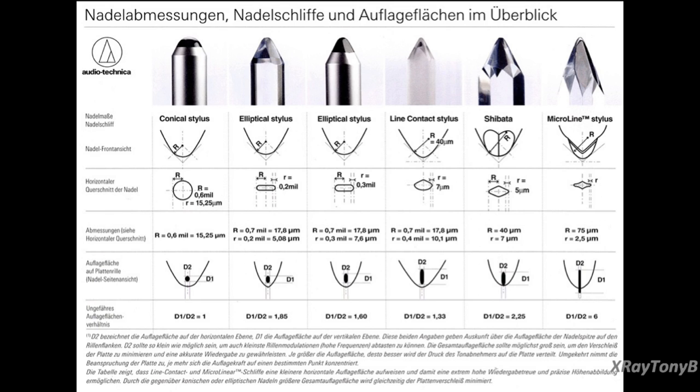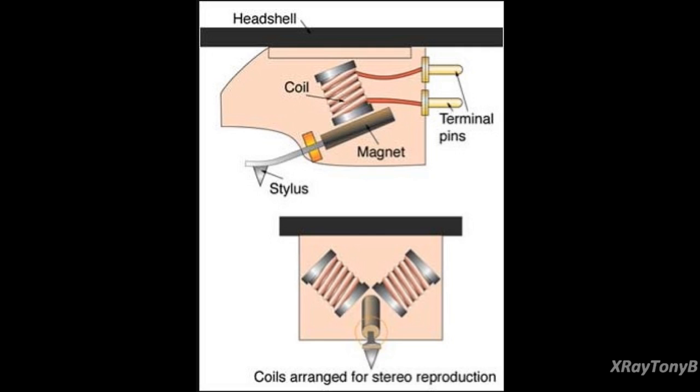A cartridge takes mechanical energy and converts it into electrical energy. Looking at the diagram here, you can see how the stylus moves inside the grooves of the record, moving the cantilever arm which moves the magnet, pivoting on the little suspension. That movement of the magnet inside the coil — just like a string on an electric guitar pickup — produces the sound. It's a very small, very low output signal coming out of that coil through the terminal pins, and that's what goes through your preamp.